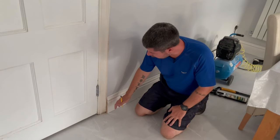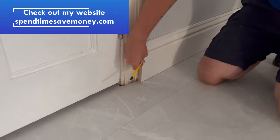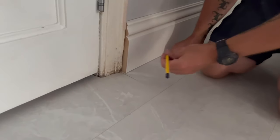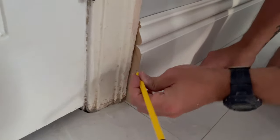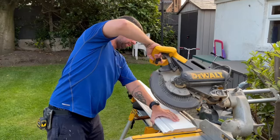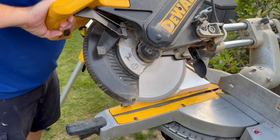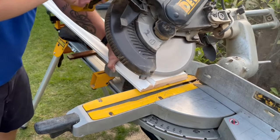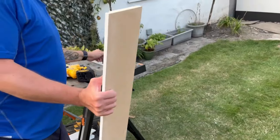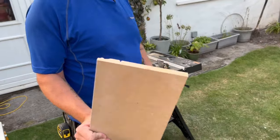What I'm going to do here, just to neaten it up a little bit, is put a small chamfer on it — something similar to that. I could have done that with a block plane, but since I had the chop saw set up, that's what I used.